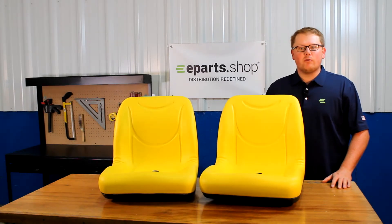Hi, this is Brandon with eParts, and today we're reviewing our set of two John Deere Gator seats, which are part number E-VG11696.